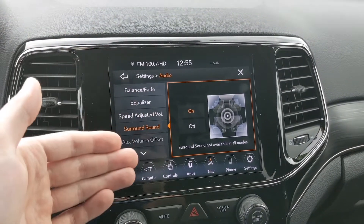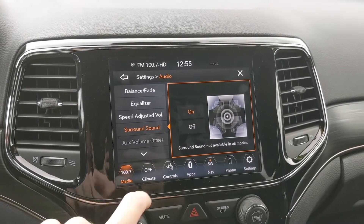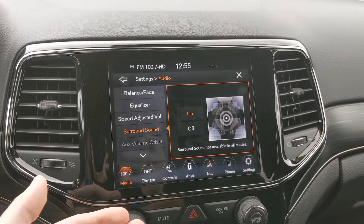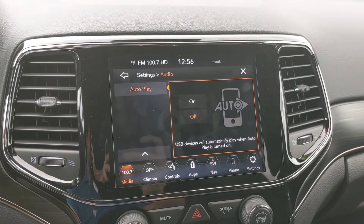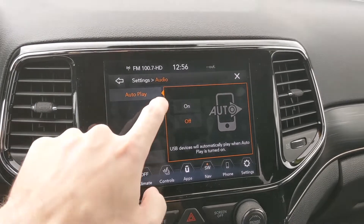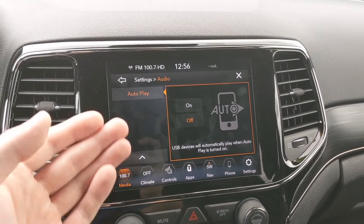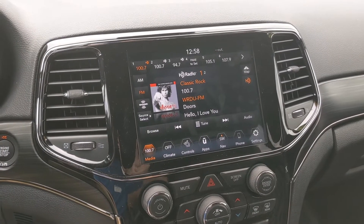Surround Sound is a simple on and off — if you want a surround sound effect depending on what you're listening to, that is sometimes the way to go, sometimes not. Auxiliary Volume Offset is for when you have your phone or MP3 player hooked up to the vehicle; you can change the volume from that source. Last but not least, Autoplay — when you have a phone hooked up via Bluetooth, you can set this to on if you want your phone to automatically start playing music as soon as you turn on the car, or turn it off to do that manually yourself.